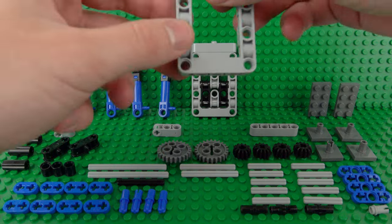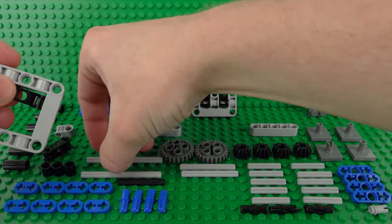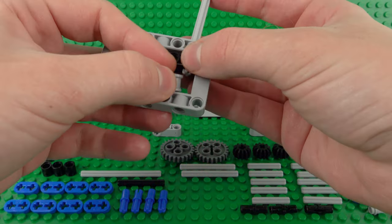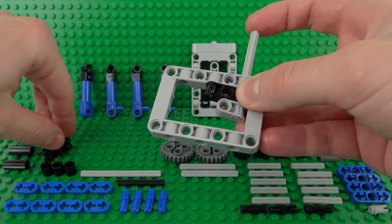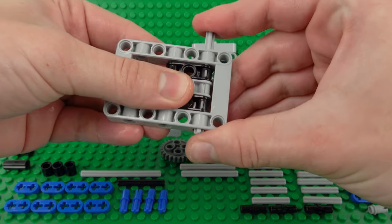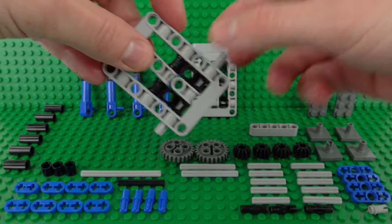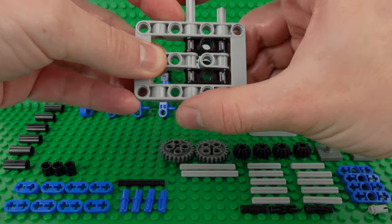The second support frame uses a similar construction where we'll basically wedge all of these pieces in place, except this time instead of using the 1x5 axles we're going to use slightly longer 1x7 ones and just slide them through. This time instead of them being flush with the sides of the frame, we're actually going to want to have about one stud space worth of Technic axle sticking out on either side. Then we'll repeat this design in the middle with another 1x7 Technic axle.